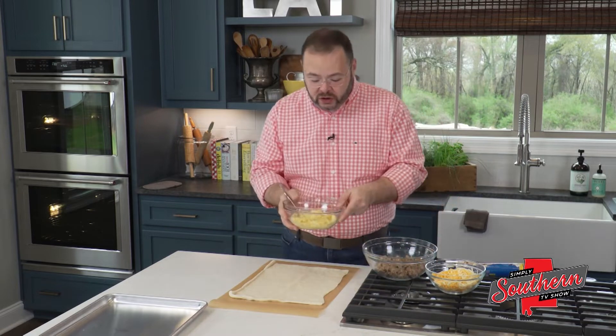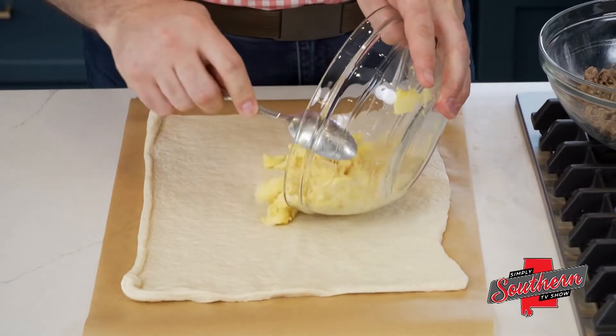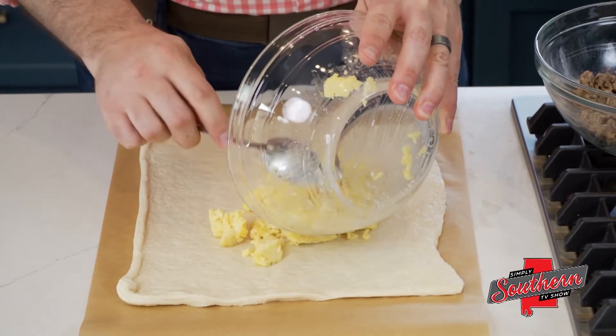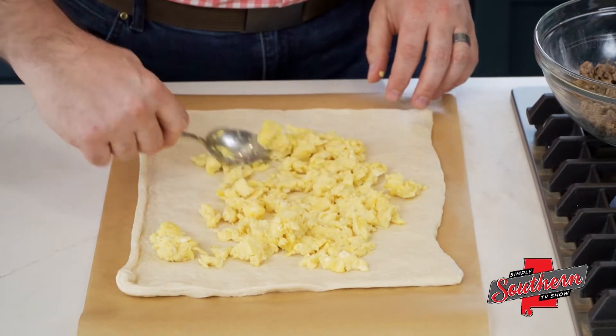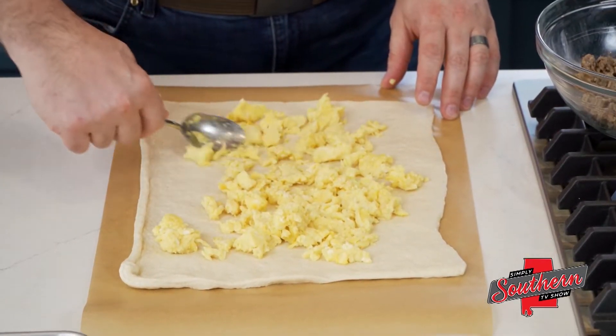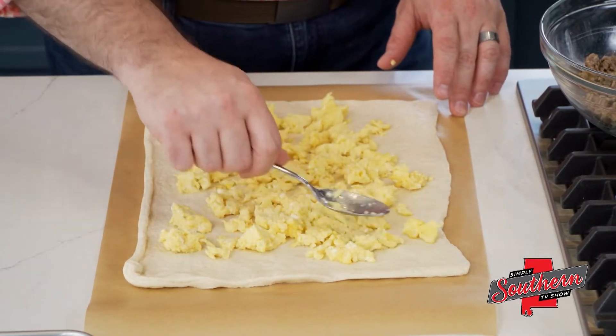On top of this, we're going to start with eight eggs that we've soft scrambled. Now this is going to go in the oven to cook, so we want to soft scramble those eggs because they're going to cook a little bit more once they make it into the oven.